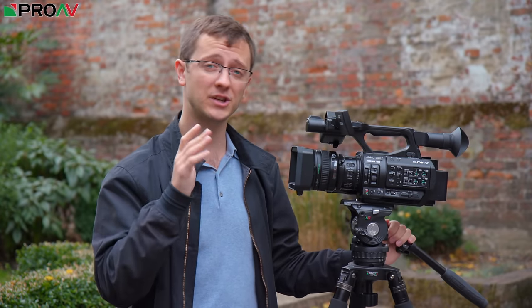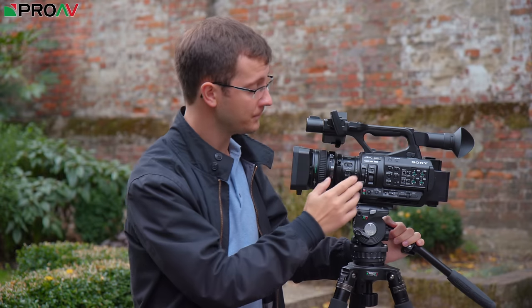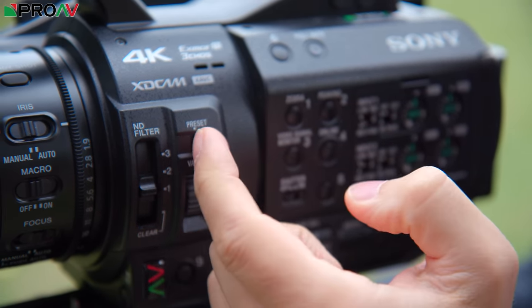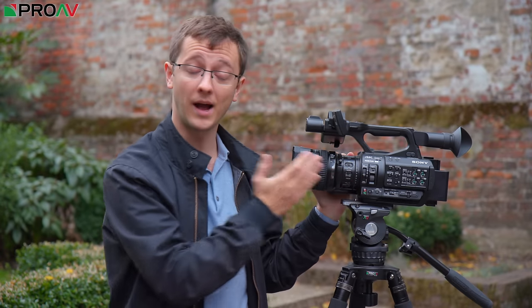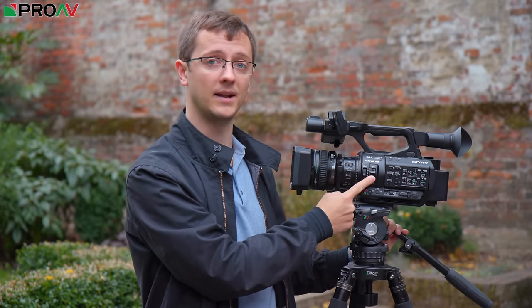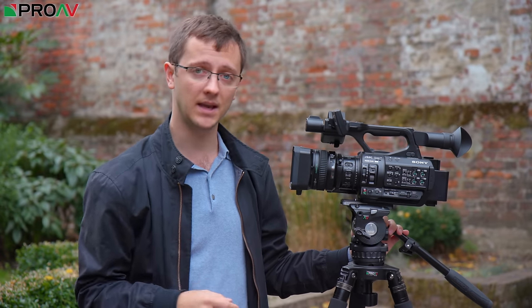We have Sony's fantastic variable ND technology here, which we've seen on quite a few of their cameras now, and I just absolutely love using. I really do think this should be on every video camera out there. Rather than just having the three hard stops of ND levels you get on most video cameras, you can swap it over to variable mode and precisely control the amount of ND you need on a little wheel on the side. This lets you set your ISO, gain, and aperture to exactly what you want for depth of field or diffraction, and then control your exposure purely using the variable ND — automatically with Auto ND or manually with the dial. It's a fantastic way of working when you're outside.